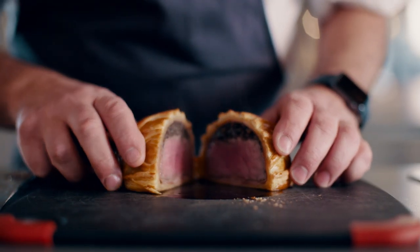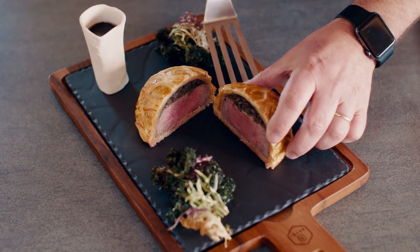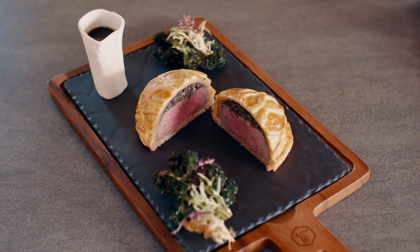This is my take on a classic dish using Donald Russell's fantastic beef — simply prepared but with the real wow factor.